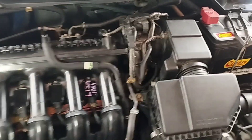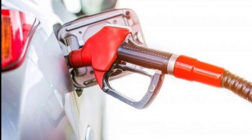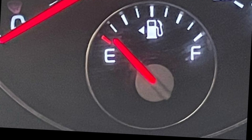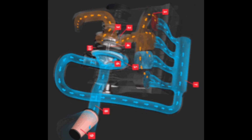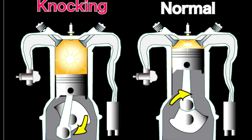Your engine has a rough idle. Your car has poor performance. You have increased fuel consumption. Your car frequently stalls when idling. You can smell fuel. Your engine management light stays on. Your car produces more emissions, and you hear knocking noises coming from the engine.